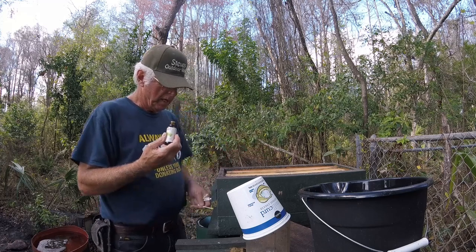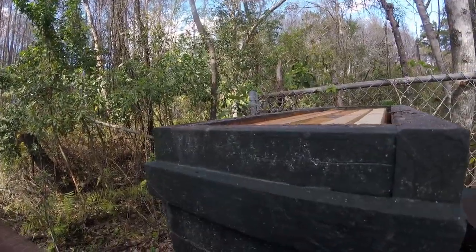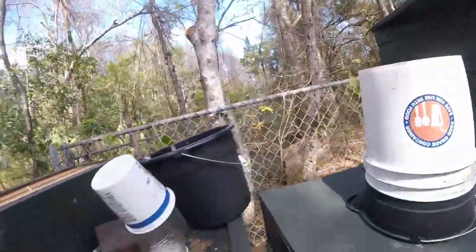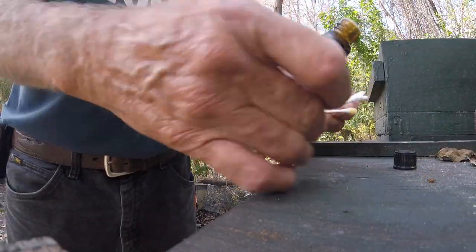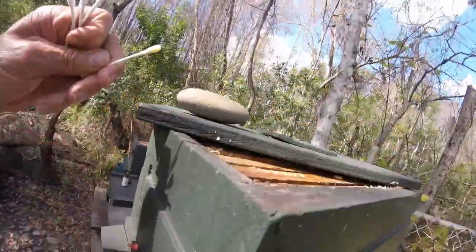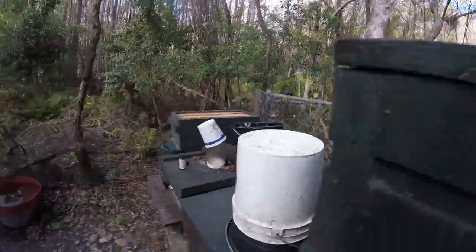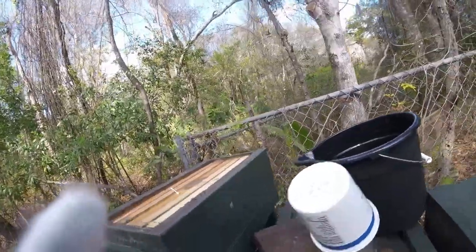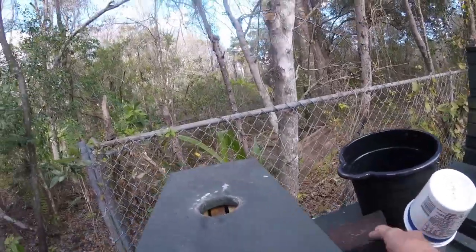Don't need much of it. I'm going to put a little bit around the entrance here, a little around the entrance of this thing. I'm going to lay that Q-tip up there like that. I've got a bunch of these hives here laying around not doing nothing, so let's make swarm traps.